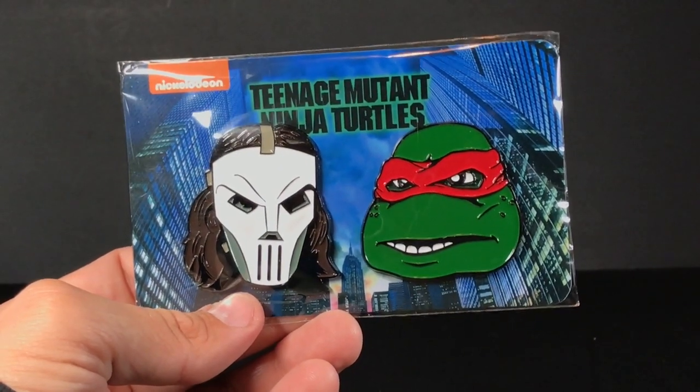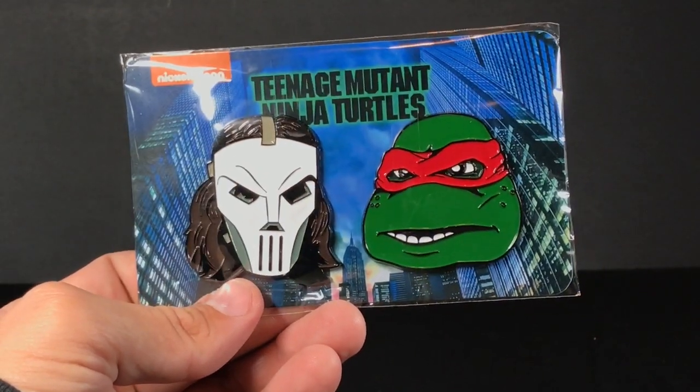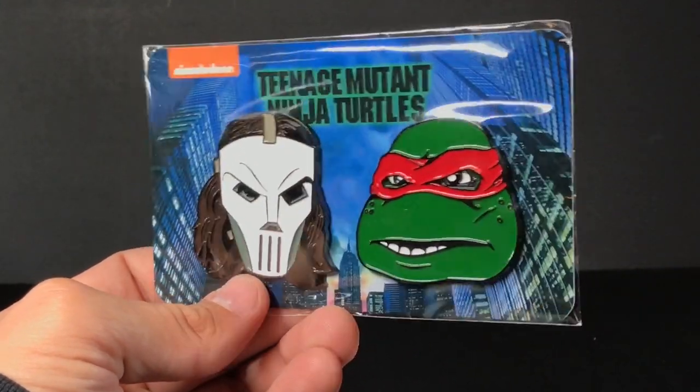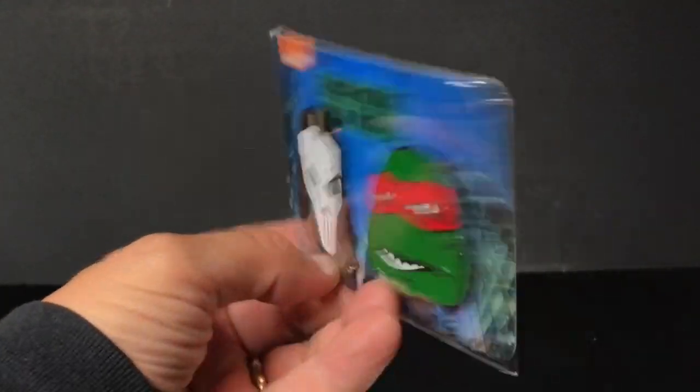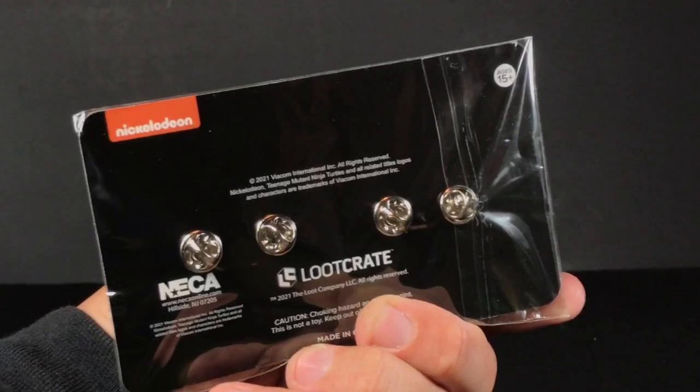Up next, you have a Casey Jones and Raphael pin set. These are pretty cool — they look like they're made out of metal, which is pretty nice. They're so big they need to have two pins.